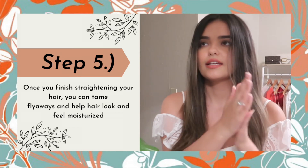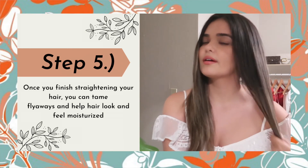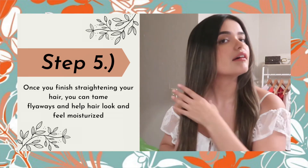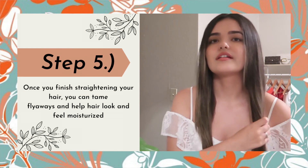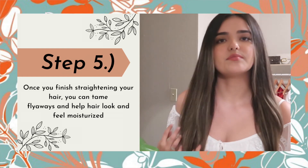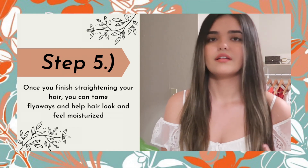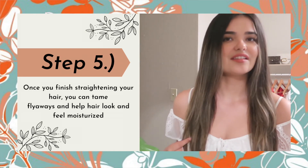Rub it in and put it wherever you need to get rid of those flyaways. I like putting a little extra on my ends because they typically are dry — I feel like this really helps. And this completes the look!